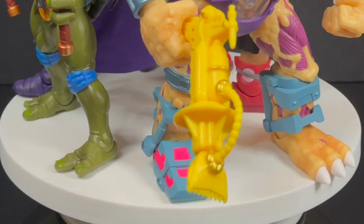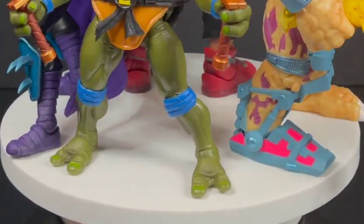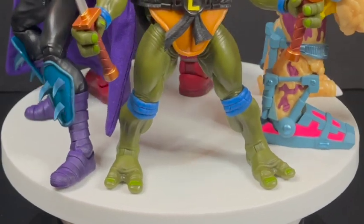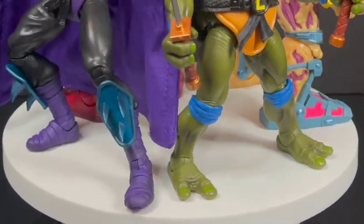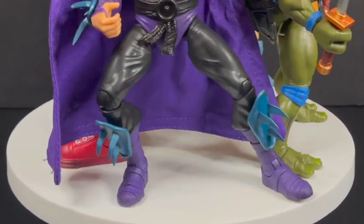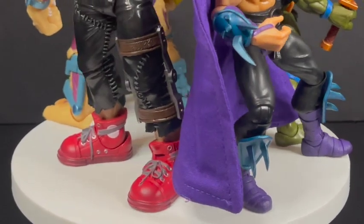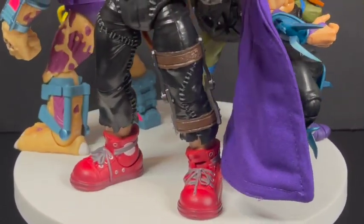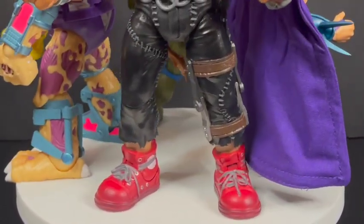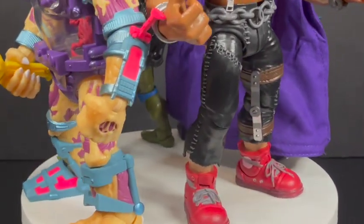Welcome back everyone, Toysha's here and I am back yet again to give you guys another fresh look. Today we are totally checking out the second wave of the Super 7 TMNT Ultimates figures. It's never been a greater time to be a Ninja Turtles fan unless it's the late 80s into the 90s. Every single company is making Ninja Turtles it seems like and for the most part everybody is killing it.